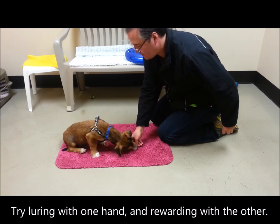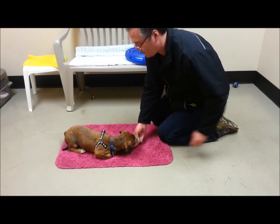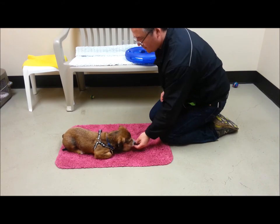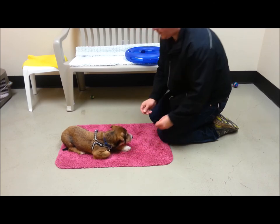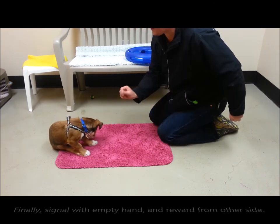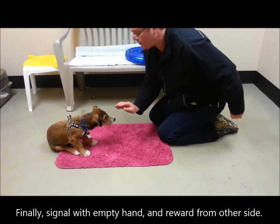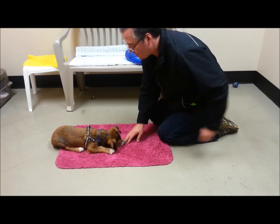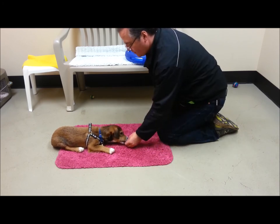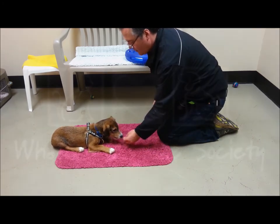Once things are going pretty well, try luring with one hand and then rewarding from the other side. This lays the foundation of not eating food in our hand when we ask for a skill. Finally, try signaling for the behavior with an empty hand and then reward from the other side. This lays the foundation for hand signals.